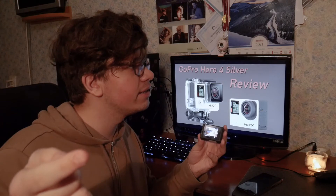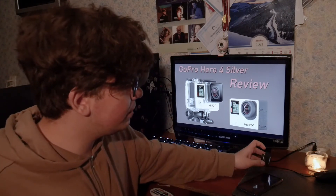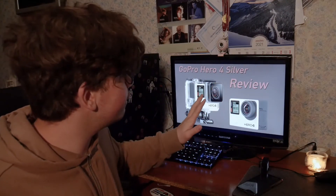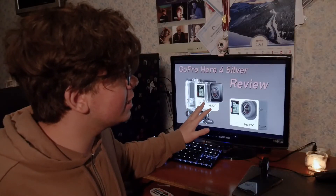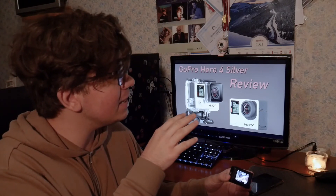Did I do good? I know the channel statistics haven't been the best lately, but that's only temporary, I promise. I can film videos, I can film good videos, I can get you views. Please don't replace me like you did with the guy who filmed the Sony review. I can help you with your plan, please.